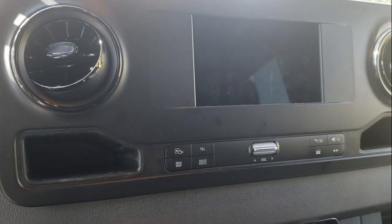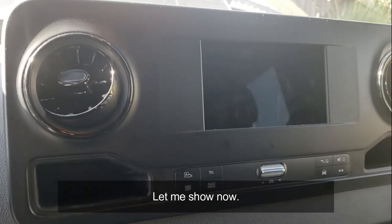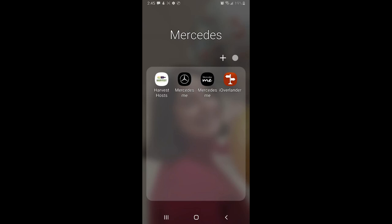I want to show you guys the Mercedes Me application — it's amazing. When I bought the vehicle it would notify me that my vehicle battery was below a certain voltage, and it tells you everything you need to know. There are two apps I use: the Mercedes Me app and the Overlander app. If you want to do stealth camping, Overlander is amazing and the best I've seen — I have not paid one dollar for stealth camping in my Sprinter.